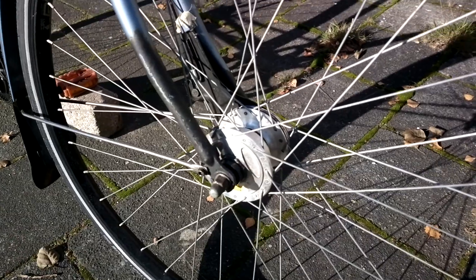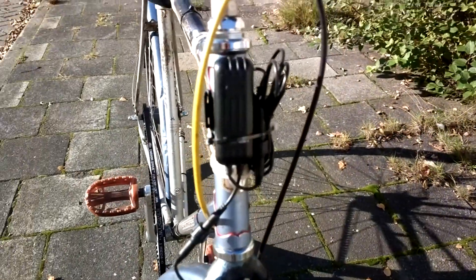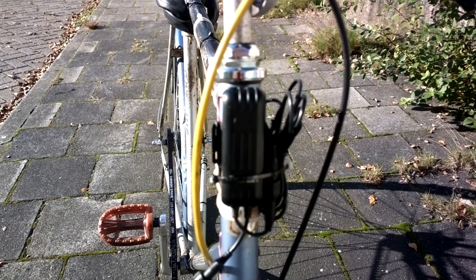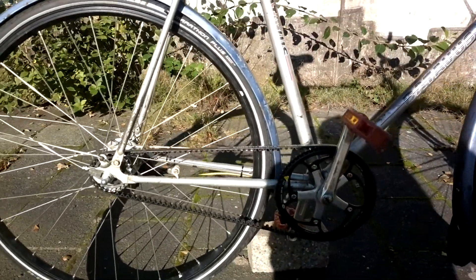Shimano Nexus — or maybe not Nexus — but anyways, a hub dynamo that powers a USB-Werk AC-to-USB power converter. That also has a standby battery, which powers a two-meter-long LED strip. It's slightly too powerful and too long for this setup, so it doesn't really work in standby mode.